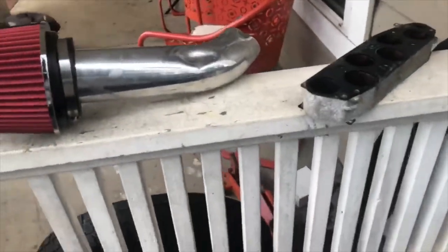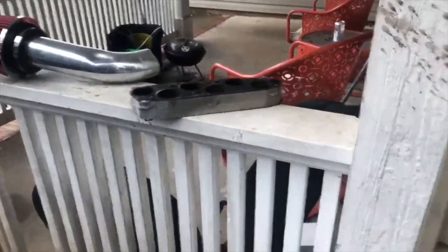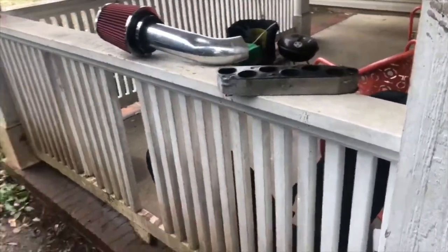I'm adding those on to the car today to see what they do. I don't think the cold air intake is gonna do much — they say it doesn't — but who knows. The spacer is definitely gonna do something though. So flip the camera around, let's go ahead and get to installing.